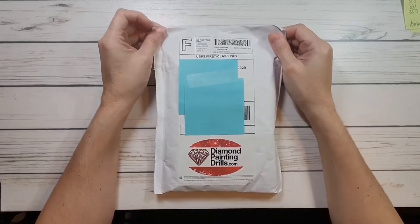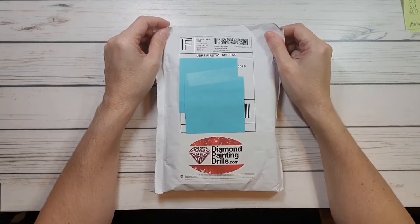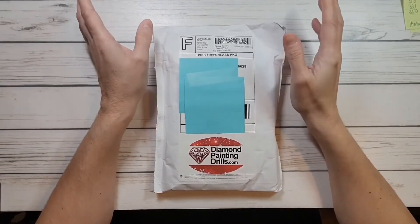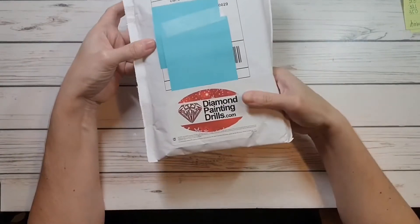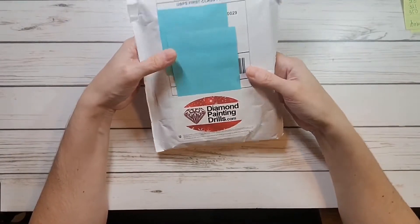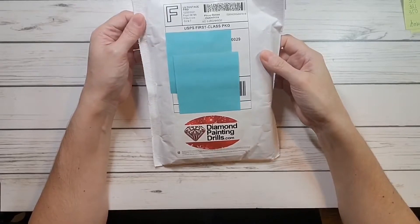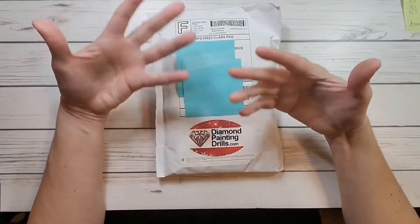Hi crafty friends, this is Scrapping Sylvia here on YouTube and Instagram. Today I'm going to show you — I ordered some special diamond AB drills from Diamond Painting Drills. This will be my first time; I've just been ordering them and I have not tried them yet.